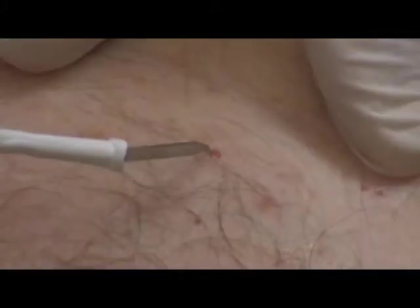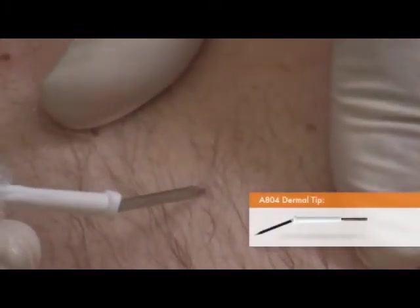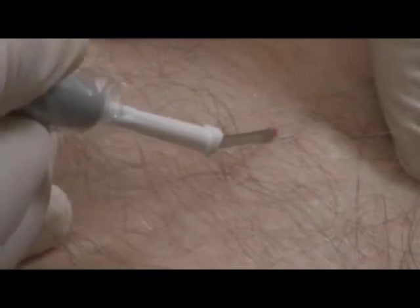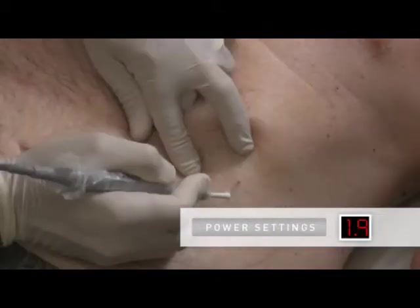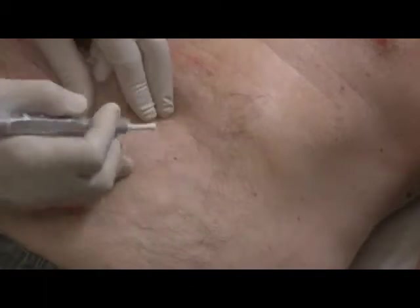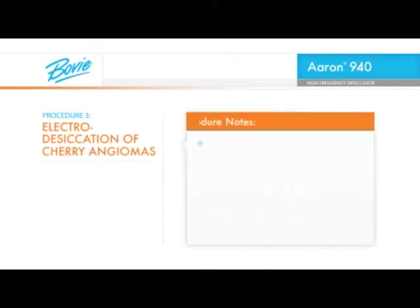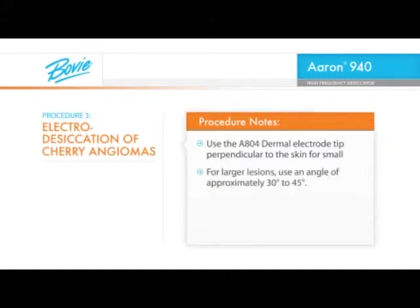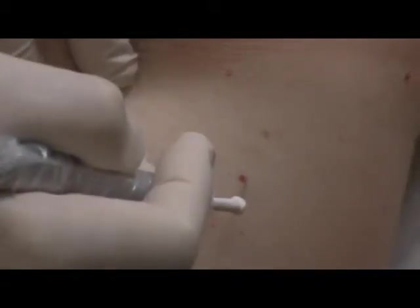For lesions larger than 2 mm, the ARIN 940 high-frequency desiccator with an A804 sharp dermal tip electrode is recommended. Always start with a low power setting and increase power as needed. For this type and size of lesion, a power setting of 2 watts is perfect. If at the post-operative evaluation the treated angiomas require additional electro-desiccation, use the same technique but reduce the power setting by 50%. Use the A804 dermal electrode tip perpendicular to the skin for small lesions. For larger lesions, use an angle of approximately 30 to 45 degrees. Observe how quickly we have eliminated the angiomas without the need of any anesthesia.